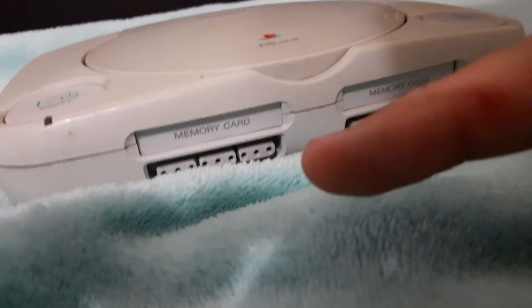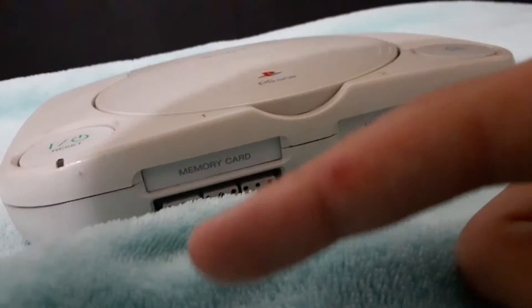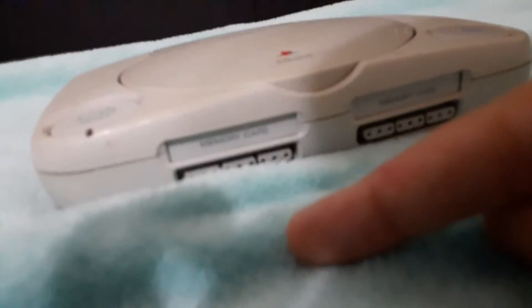UPS, if you're watching this — if your delivery people are throwing this on the ground, I will personally come to UPS myself, do a double barrel flat backflip, and leave. And that's a threat.